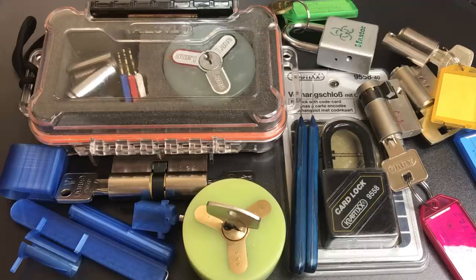This is the Lockpicking Lawyer, and what you see in front of you is a package that I recently received from Julian and Tobias in Germany. There's lots of really great stuff here, a few truly unique items. So let me take you through everything that was in there.